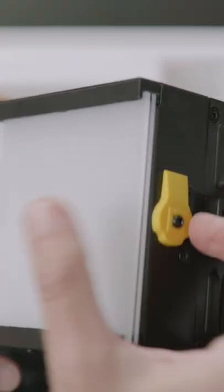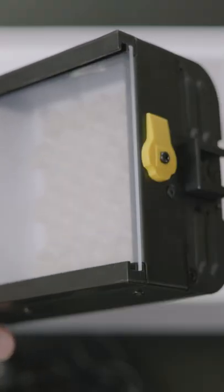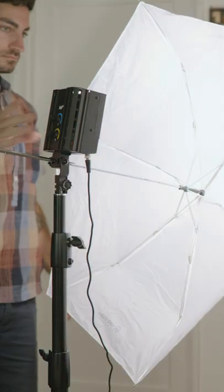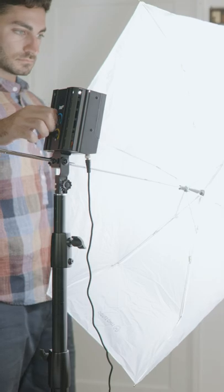It's really easy to modify with the diffusion panels that it comes included with, and buying a really cheap umbrella that you can mount to the outside with the included mount is really nice.